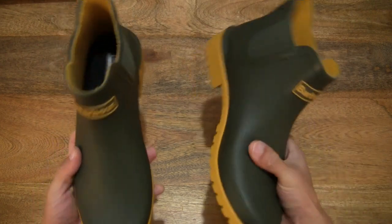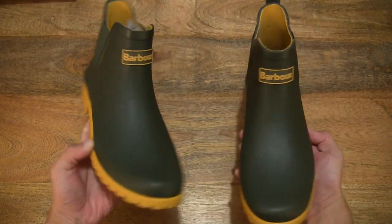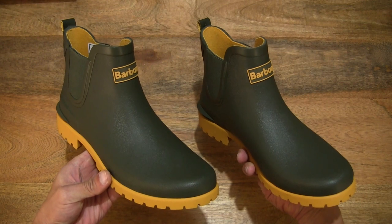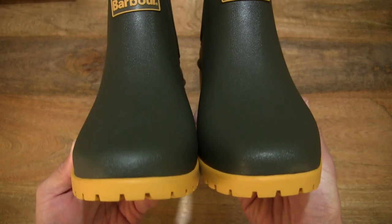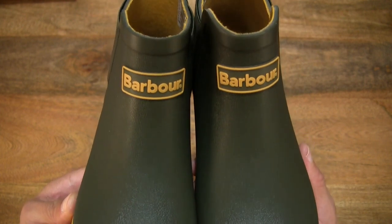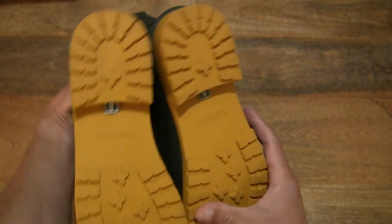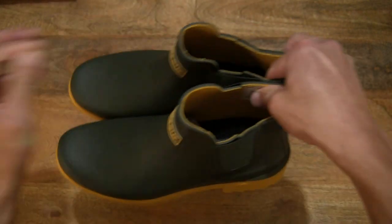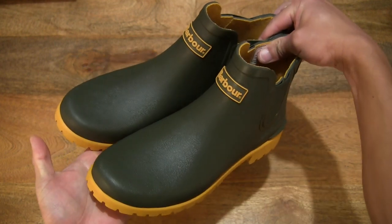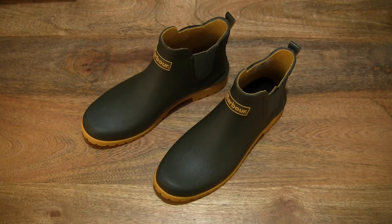Taking a look at the pair together, head on as well. So that's the Barber Wilton Wellington ankle boots. Thanks for watching, and happy walking.